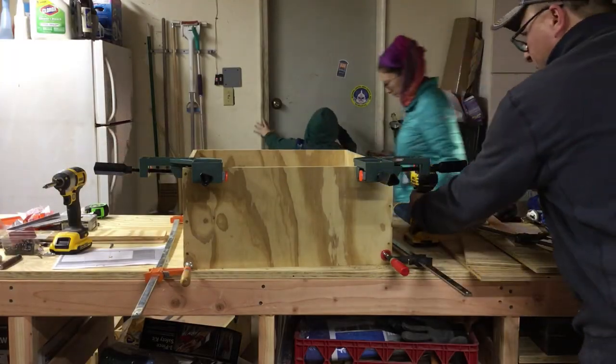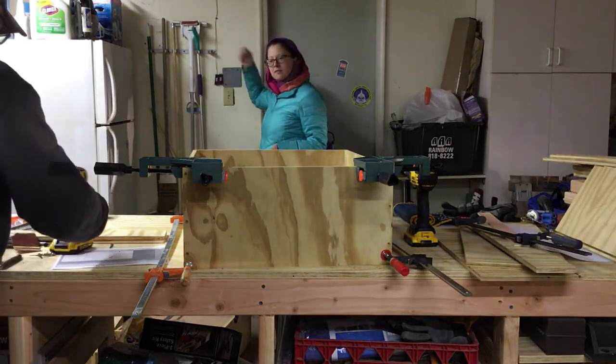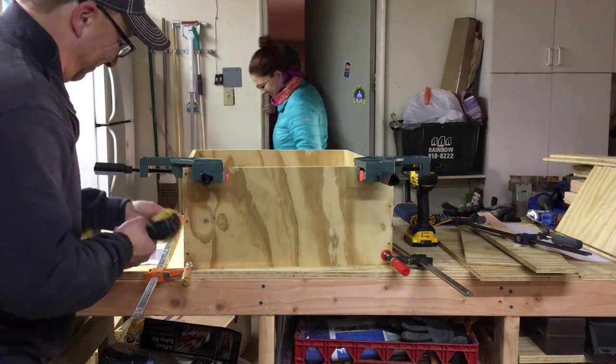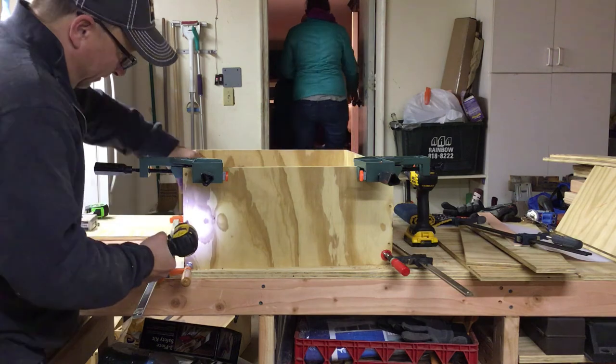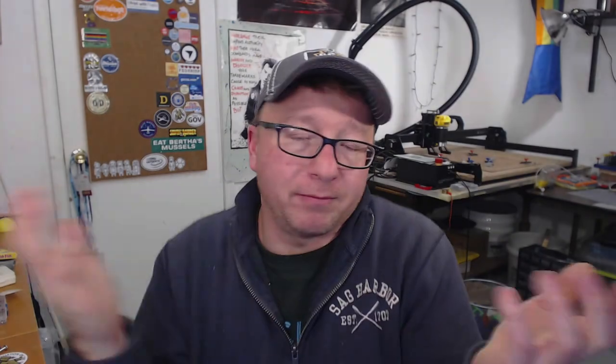What's up Jack? Oh, look at all your drawers. Thank you for watching.